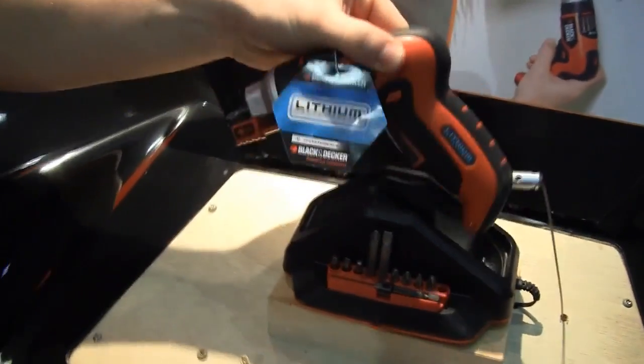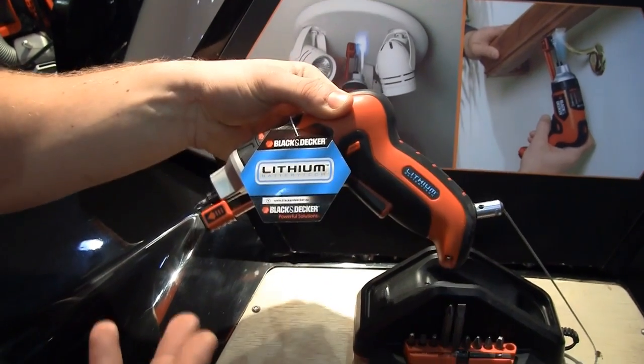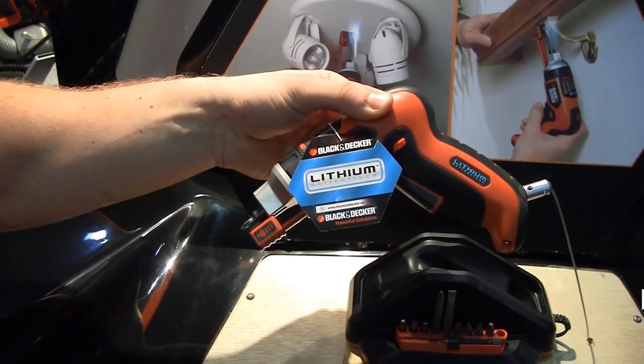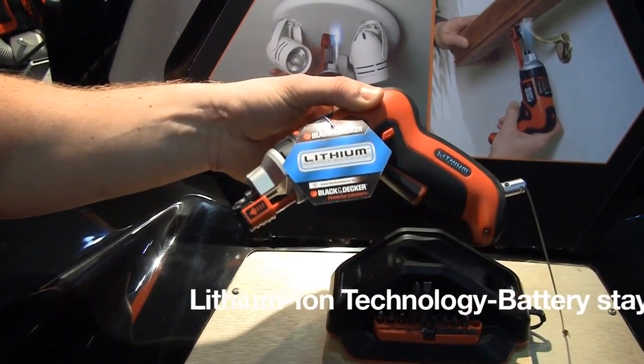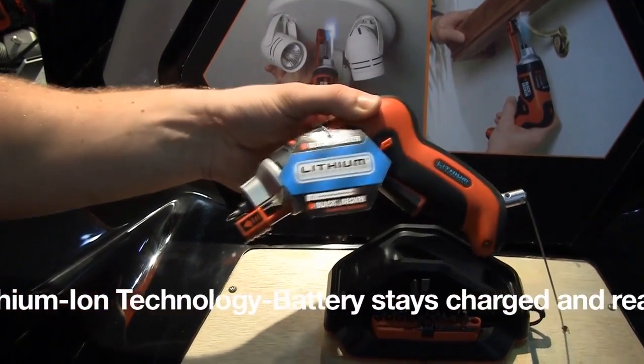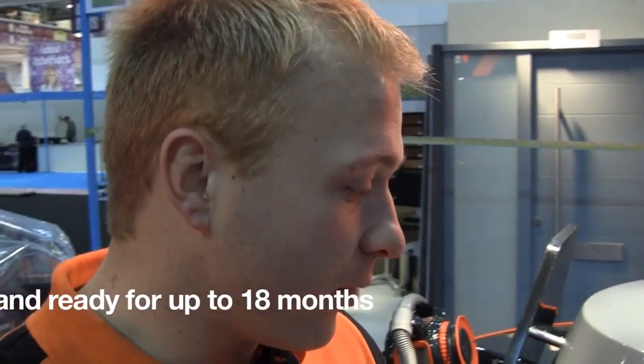So this is the AS36LN Autoselect screwdriver. You can see on it already it's got lithium-ion technology — straight away you can see that on the handle. The beauty about lithium-ion, for those unaware, is once you use it you can leave it in your drawer for up to 9, 10, 12 months if you like, and the charge that you left it with will predominantly stay intact.